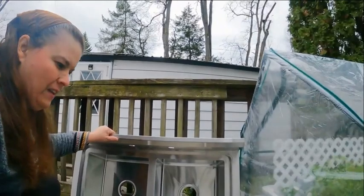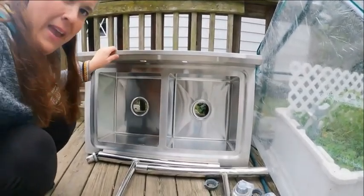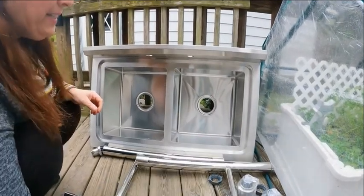It's stainless steel and heavy duty, and I keep it out all winter long. Let me show you what it looks like. It comes in two pieces — the main piece and the legs. It's really simple how you put it together.